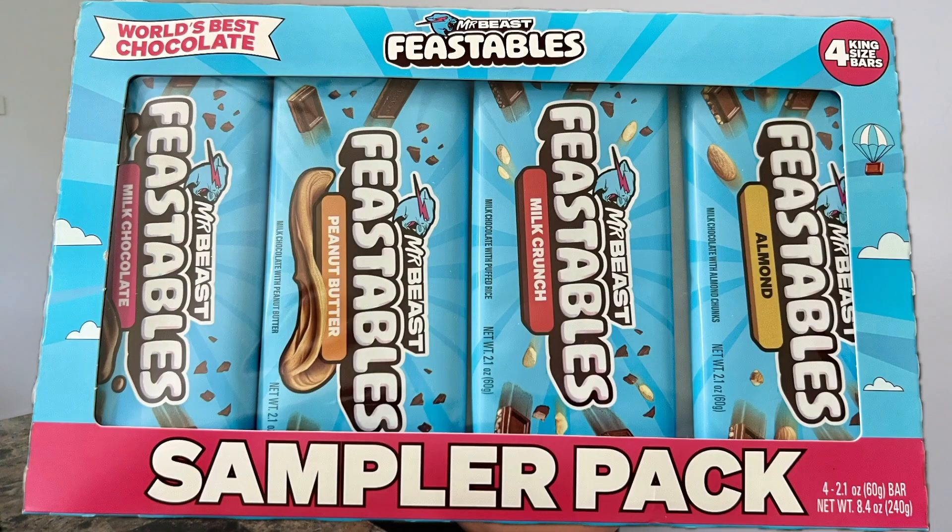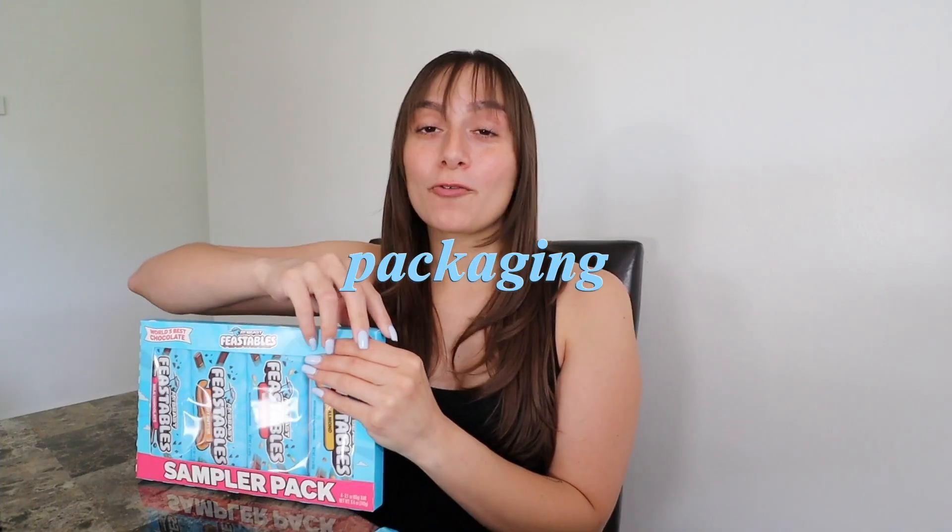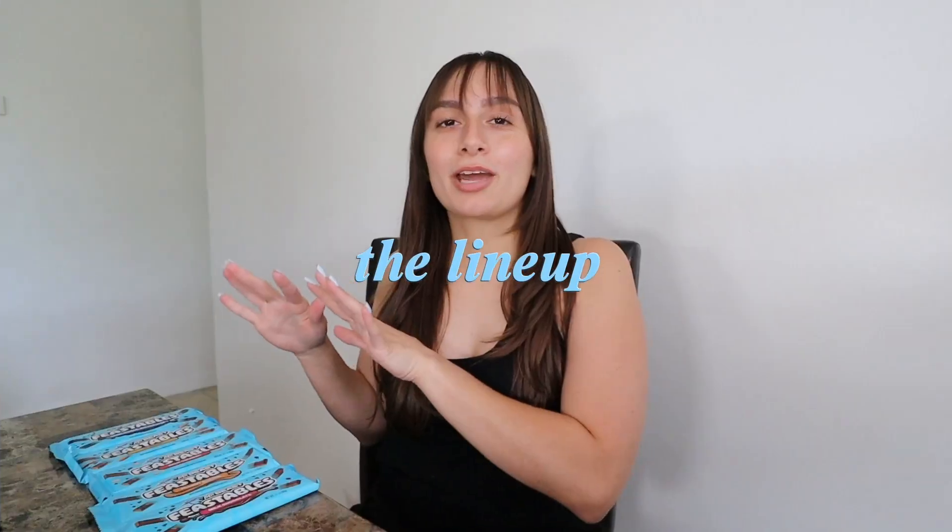In the pack they have milk chocolate, peanut butter, milk crunch, and almonds. On the side I got the dark chocolate sea salt one. I'll upload a picture of the front and back of the packaging. First impressions: I love the colors — blue and pink are my absolute favorite colors. The box design is very attractive to the eye. It's different compared to like a Hershey's or a Crunch bar, which are kind of plain. This one is cute and makes you gravitate toward it.